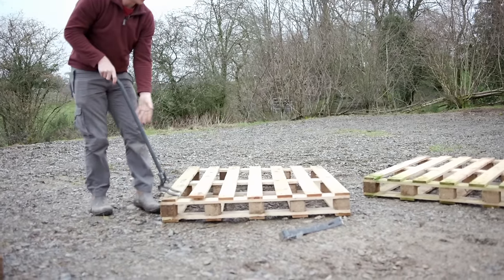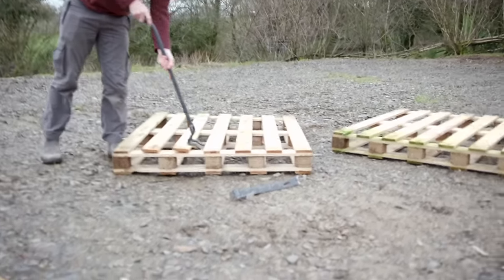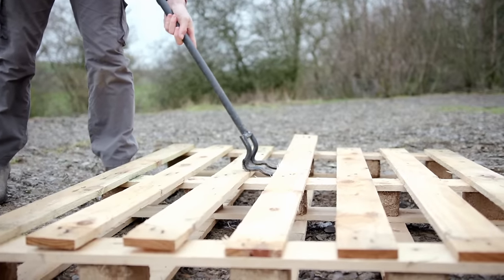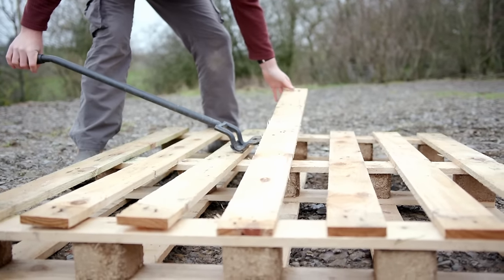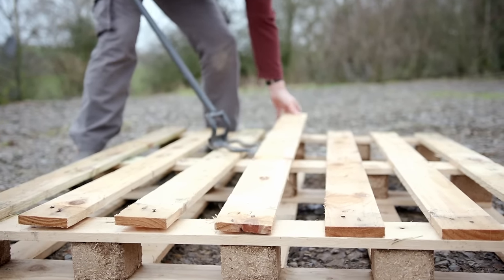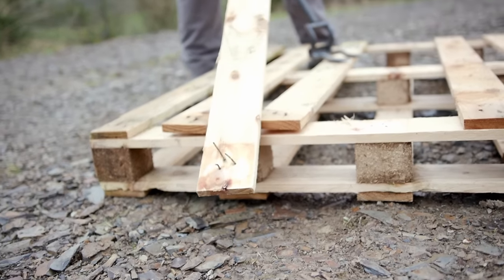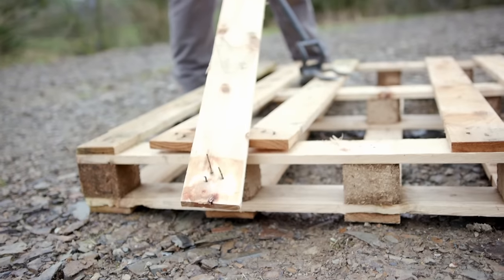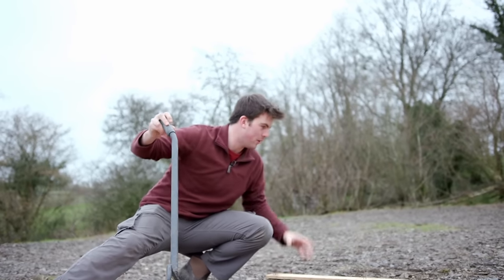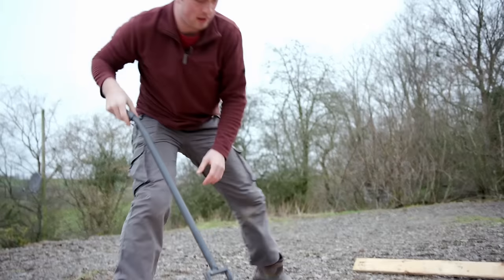If you use one of the ends to leverage it, it just pops up like that. By testing the different ends you can sometimes save planks from splitting. You can just pull it up and it'll pop out — and that's how easy it is. Please do be careful, these nails are not very friendly, so make a pile away from where you're working so you don't end up stepping on them, or point them away. Just be cautious.